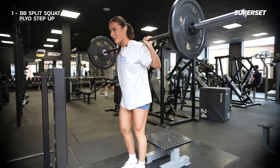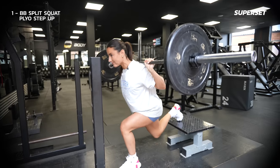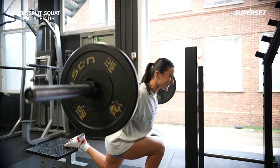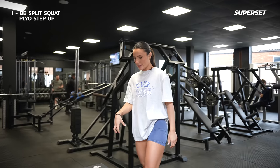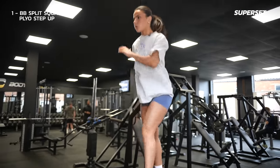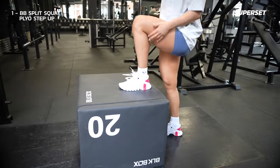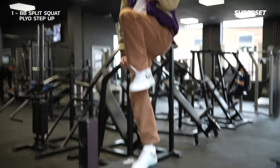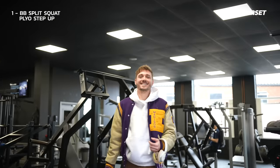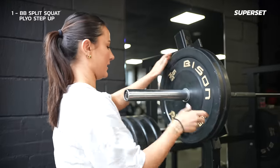Going straight into it — not going to lie, I know this is going to be a lot of work today. From your unilateral strength move, straight into the plyo. This box is a bit taller than I expected, but we're going to jump up. We're up in the weight now — 15 kg on each side, five reps.